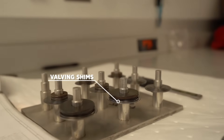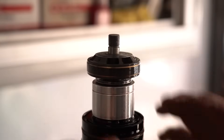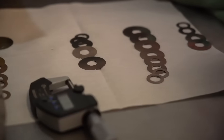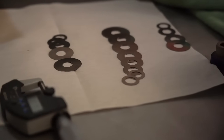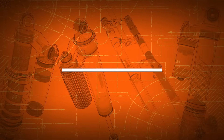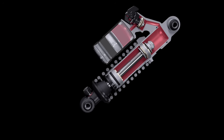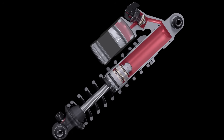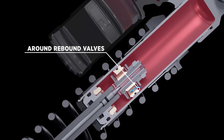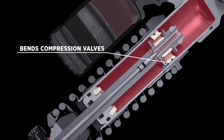The valving shims are thin metal discs that are used on both sides of the piston to cover the ports. They provide more damping force to oil flow during compression and rebound. You can change the amount of damping force that the valving shims provide in a number of ways — a few examples being diameter, thickness, and amount. During compression, as the main piston is pushed into the shock, oil flows around the rebound valve stack, through the compression ports, and bends the compression valve stack as it exits the ports.